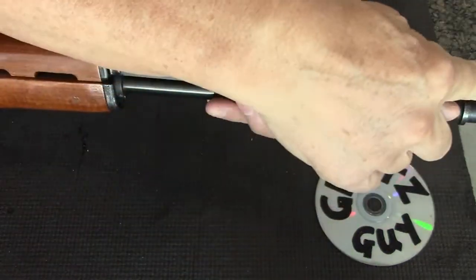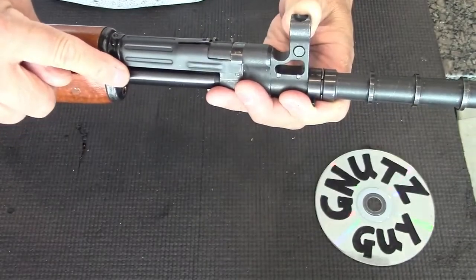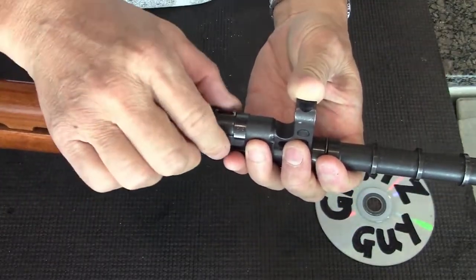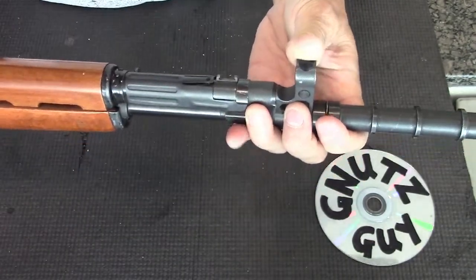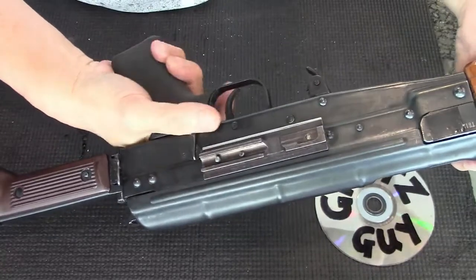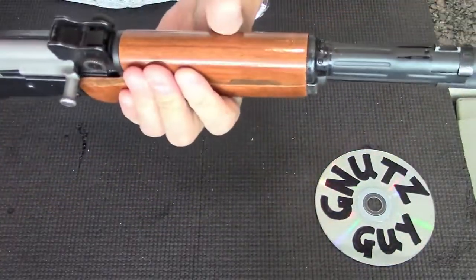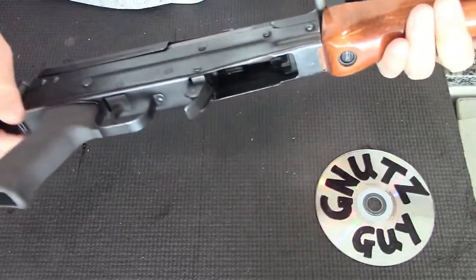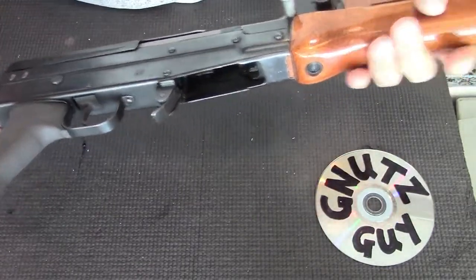They accomplished it with a longer barrel — the original was 17 inch — for better accuracy, a three-position adjustable gas regulator, a selector on the left side that could be operated with the thumb, a short stroke gas system, and a longer receiver, both for less recoil.